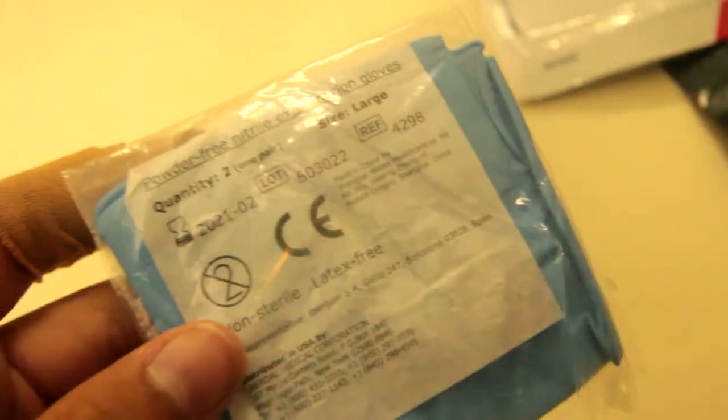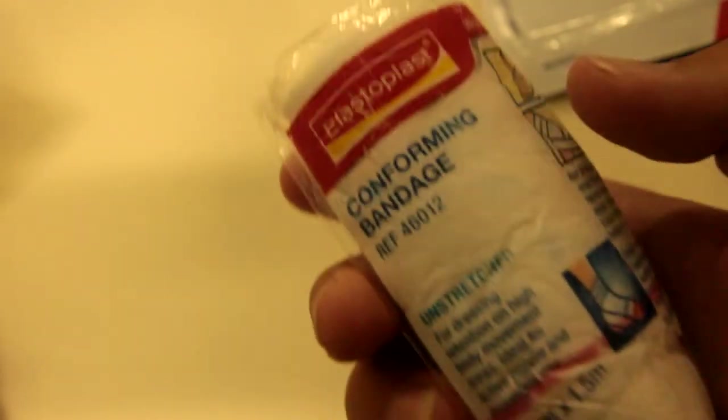We have disposable gloves — I know these are expired; I don't know what the difference is between expired and non-expired gloves. The second-to-last item is a conforming bandage. You can actually use this as gauze because when I opened one, it's actually just rolled gauze even though they name it a conforming bandage for some reason.